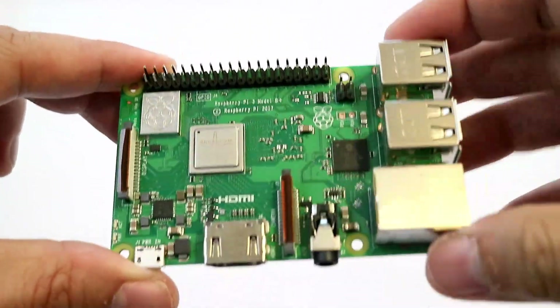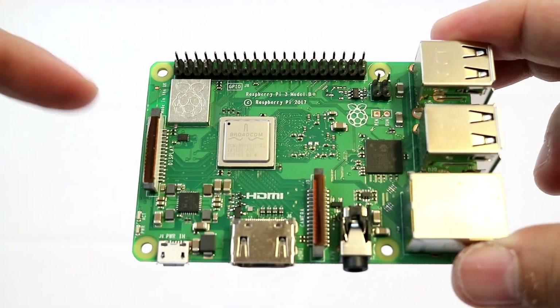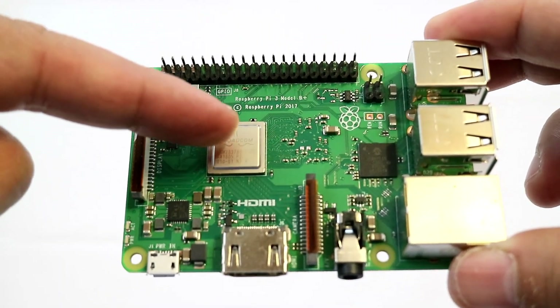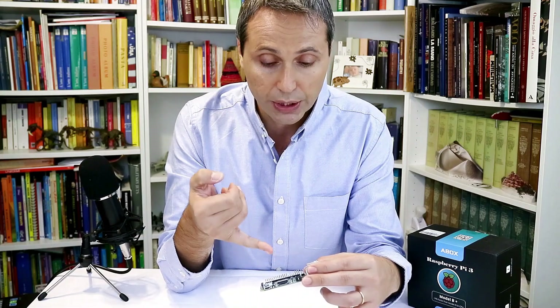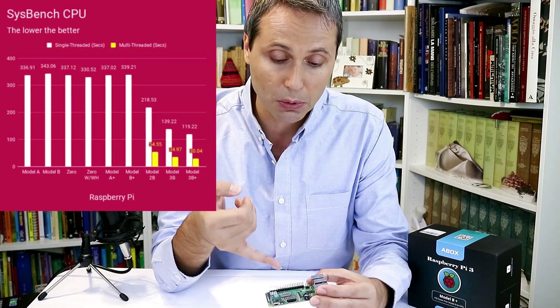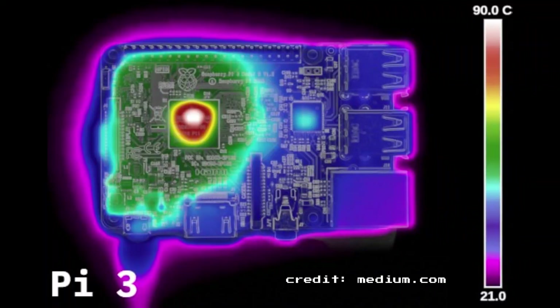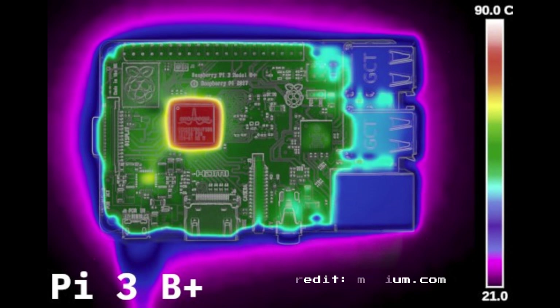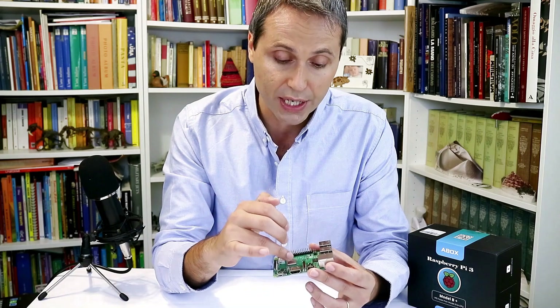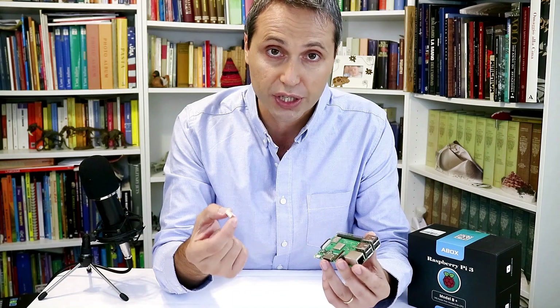The first impression of the Raspberry Pi B Plus is a much cleaner layout. The first thing that pops out is the new package for the processor — still the BCM2837 but in a new package with a shield on top. This new package handles heat much better, allowing them to push the maximum speed from 1.2 to 1.4 gigahertz. Benchmarks and thermal images show heat is now spread across the board rather than concentrated on the processor.